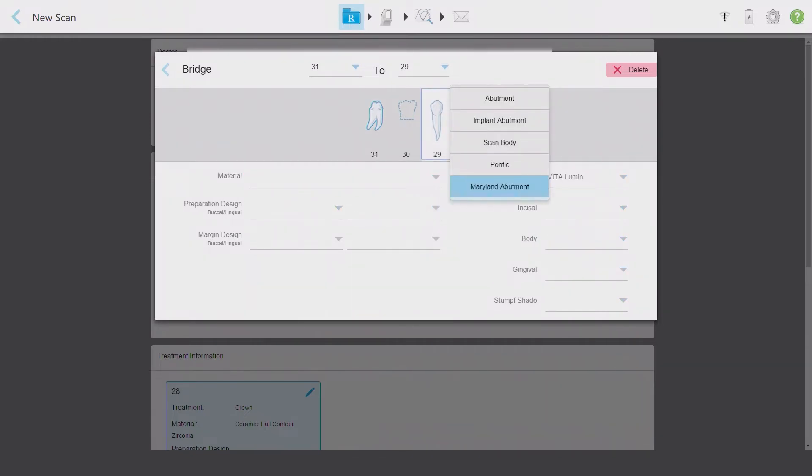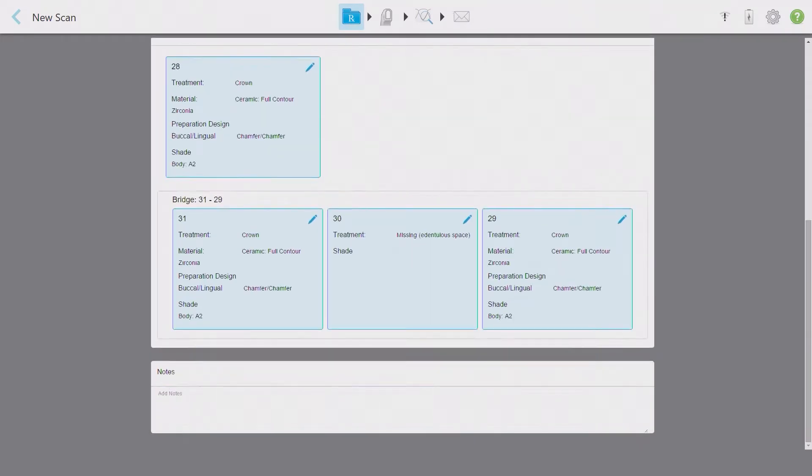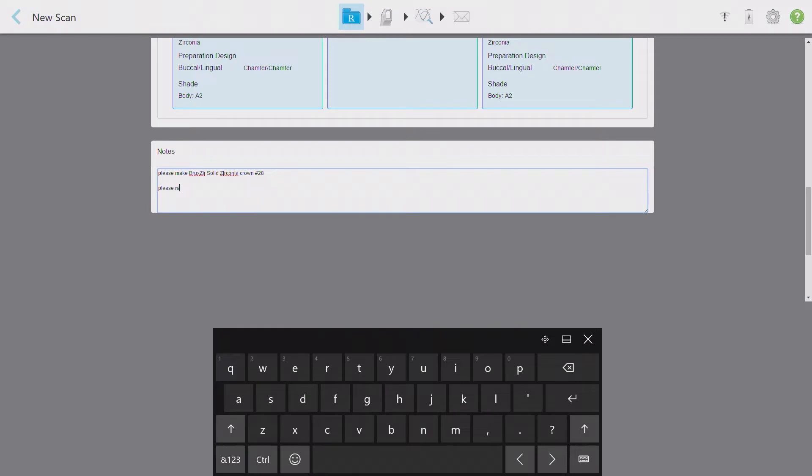Now I can select tooth 29, mark it as an abutment, and then select the copy from tooth option at the bottom of the screen. As long as the detailed information for this tooth matches that of a previously entered tooth, I can select the matching unit and the information will automatically be filled in. Now that all specifics are entered for the bridge, I can go back a menu to the main prescription screen. The bridge is clearly charted now with a red bracket line under the units. I'll scroll to the notes section and enter more details about my doctor's treatment requirements. Since I previously selected full contour zirconia as the generic material for fabrication, I can use the notes section to clearly state that the prescribing dentist would like the crown and bridge to both be comprised of Bruxer solid zirconia.